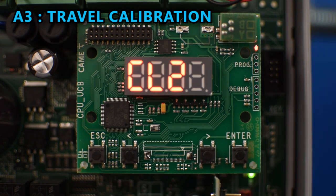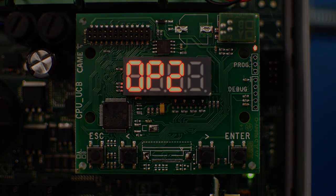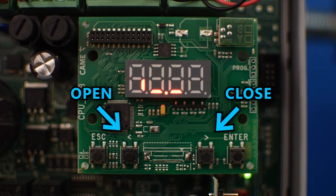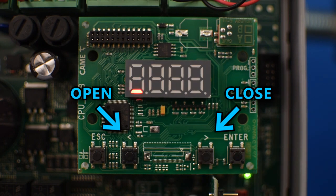It will start the calibration procedure by closing and then opening. After the calibration is over, you can test everything by pressing the left arrow to open and the right arrow to close. Keep in mind that you can only do this while the board is not in the menu system.